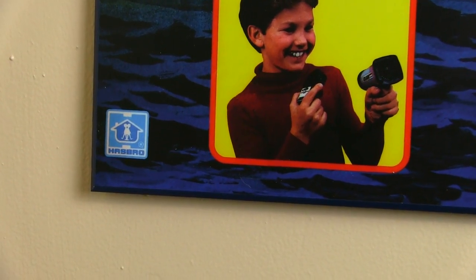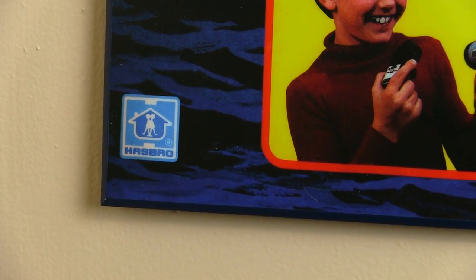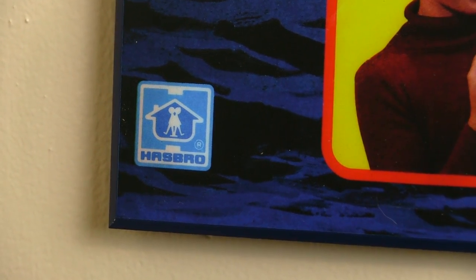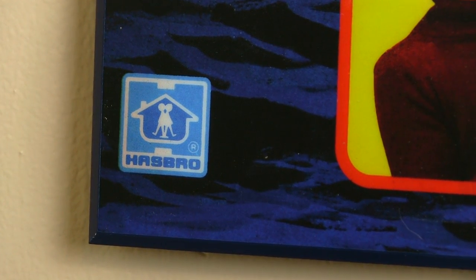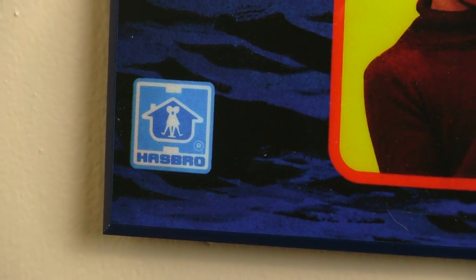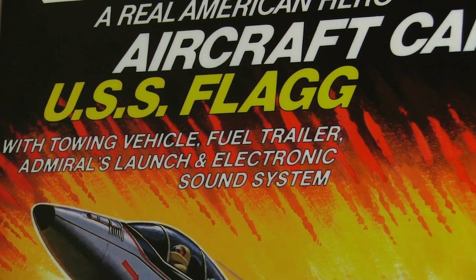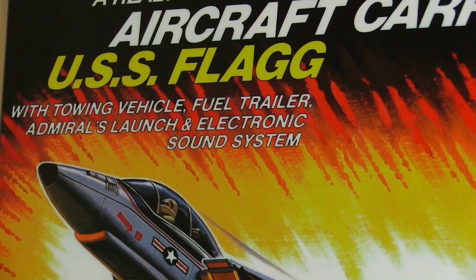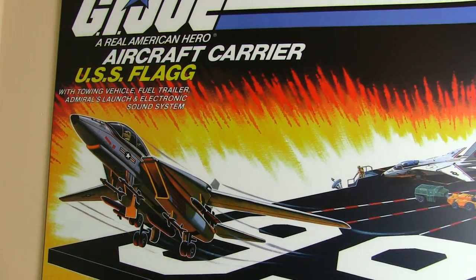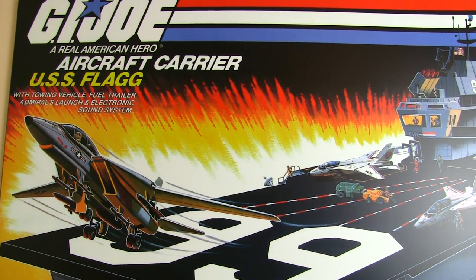The resolution is amazing. I'm going to zoom in on this little Hasbro symbol here just so you can see how sharp the registered trademark symbol is. 3djoes has used the highest quality scanner along with the highest quality paper and printers to give you something that is on par with the original USS Flagg box, if not even better. The colors are nice and bright, very vibrant. The text is crisp and the actual artwork looks fantastic too. You get a beautiful depiction of the USS Flagg as well as a great picture of the Sky Striker taking off.